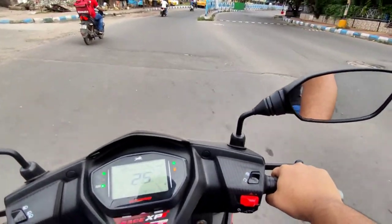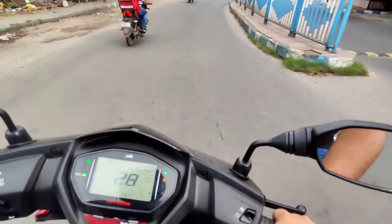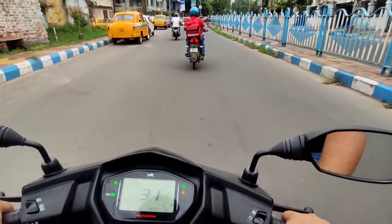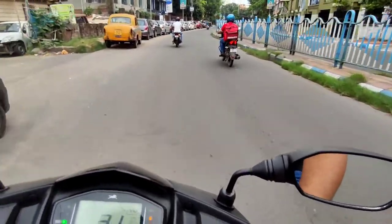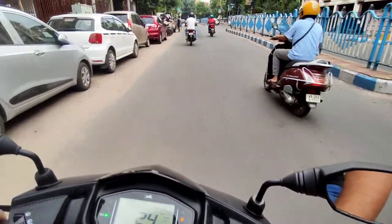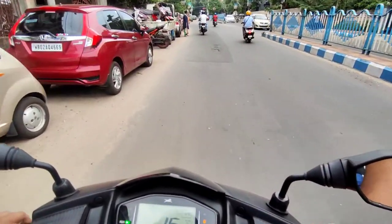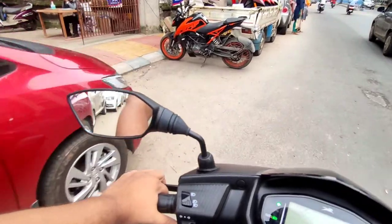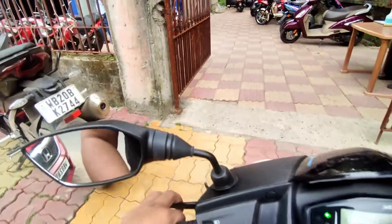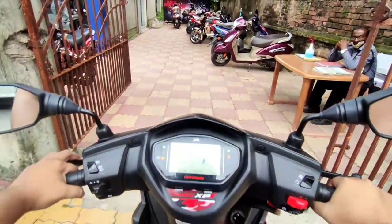The handling of the NTORQ is excellent and easy. Personally, for peak performance, if you are going for the NTORQ, this XP edition has overshadowed even the Aprilia with its power bump — it's a really good purchase for the money you pay.